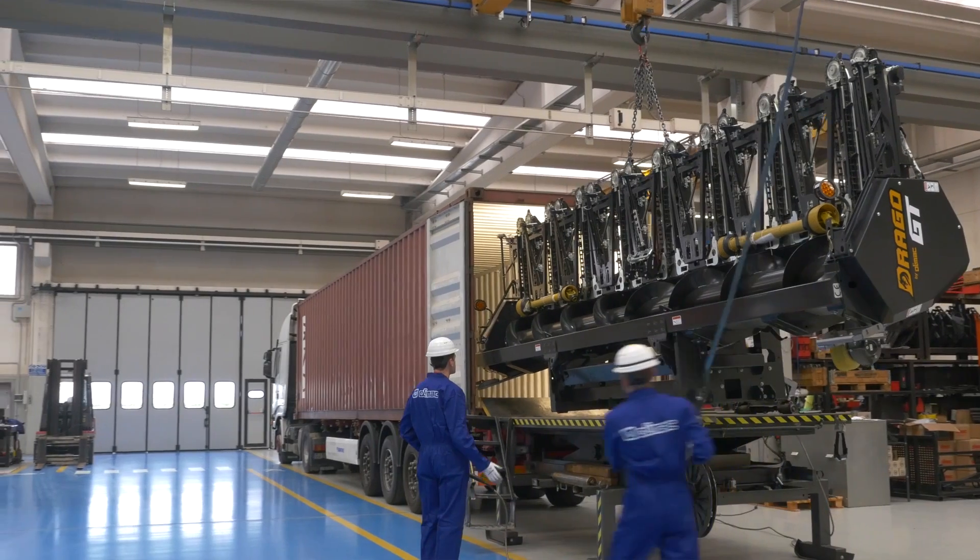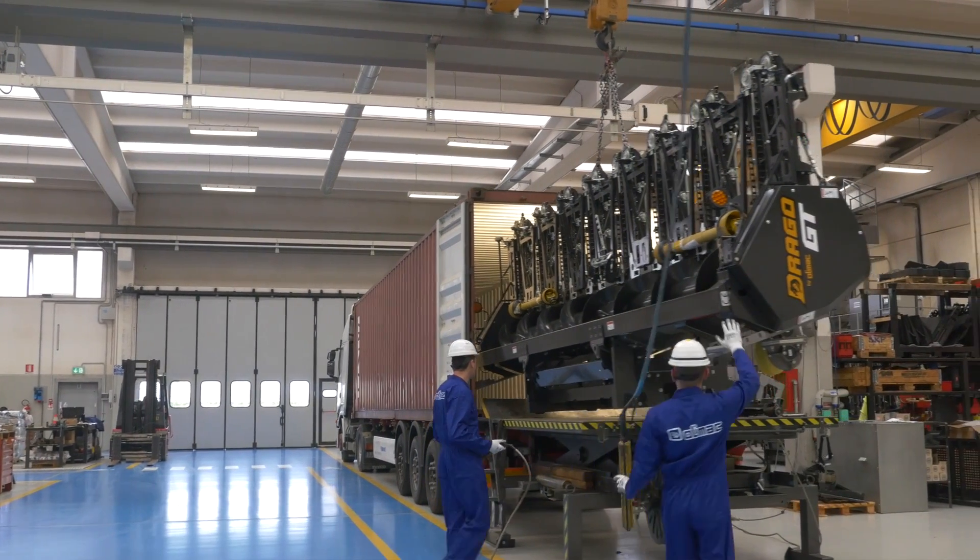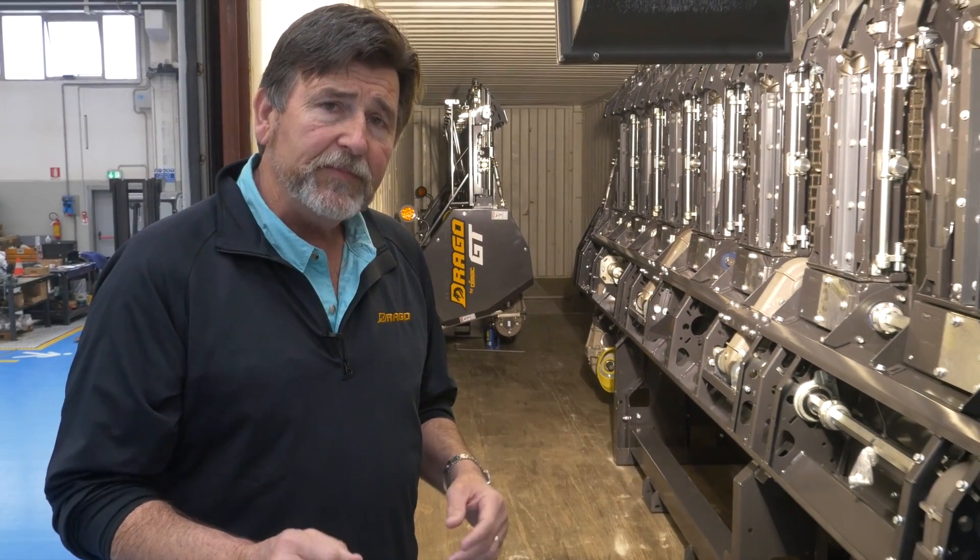In this segment, we're loading overseas containers with the Drago corn heads. Drago and Olomac with Drago are shipped globally all over the world to harvest corn.